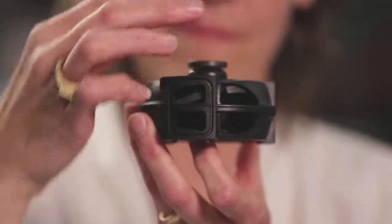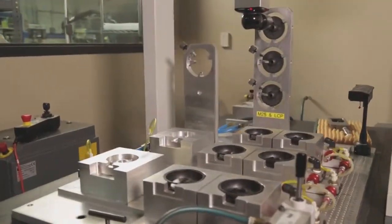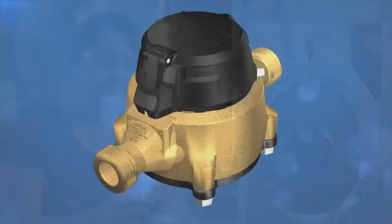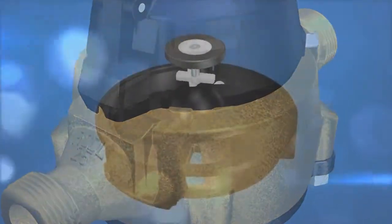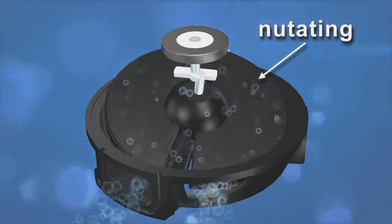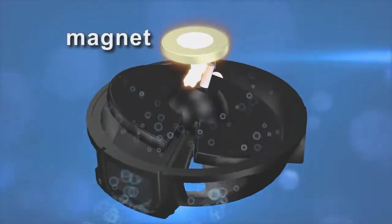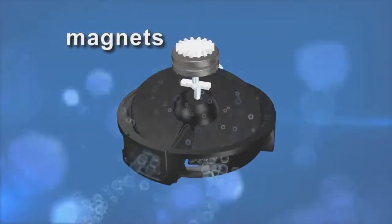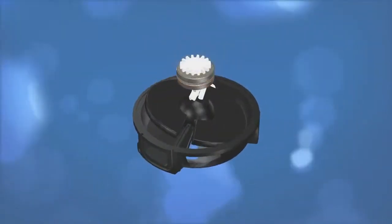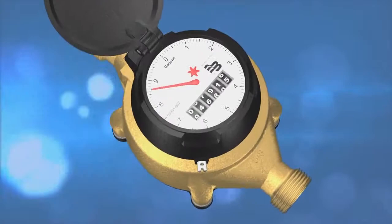This assembly is what makes our meters the most accurate and dependable in the market. This disc and housing are built to unbelievably precise specifications. As water runs through the meter, the disc nutates — yes, nutates, it is a word. Essentially, the water flowing through the meter makes the disc spin. The disc turns a magnet housed inside the brass body. Another magnet, a polar opposite, is located inside the register. As the magnet inside the brass body turns, so does the magnet inside the register, allowing the meter to measure the flow of water.